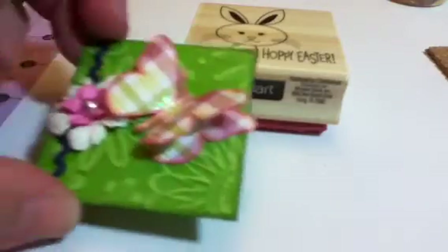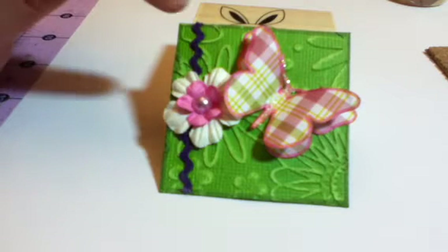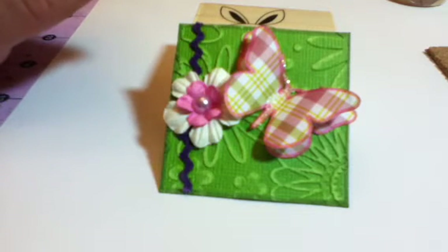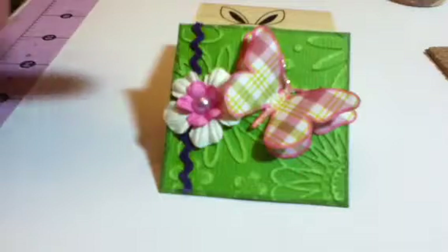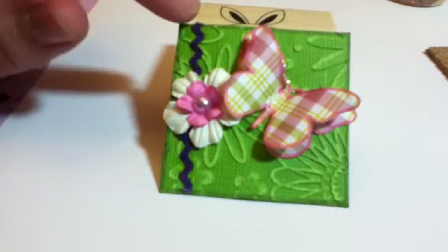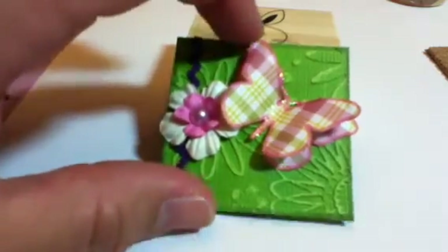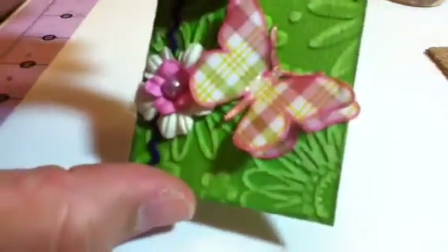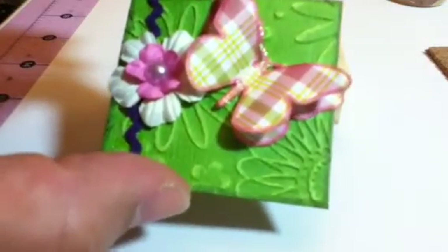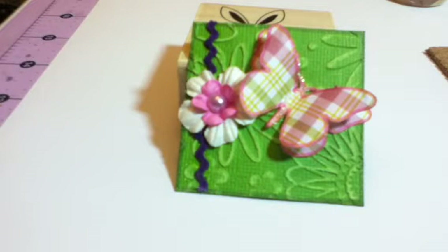For the second one, I went more modern. I took the green paper and I rolled it through one of my embossing folders with my Cuttlebug. Then I took a nail file and rubbed it on there to get the sanded look. I added some purple rickrack, two flowers, and a pearl center. Again, I took the butterfly and did one down at the bottom and one on top. I stickled the middle, added ink around the edges of everything, and called it good. Two totally different color spectrums, but I think it'll be fun.